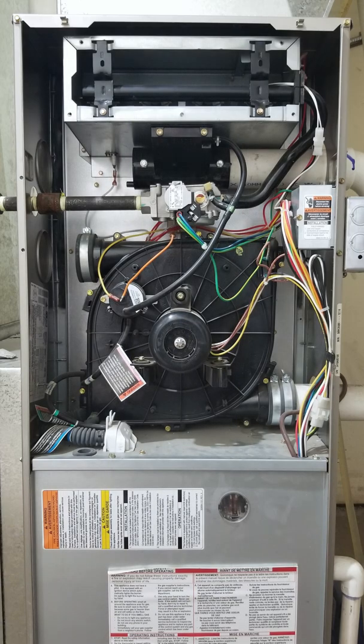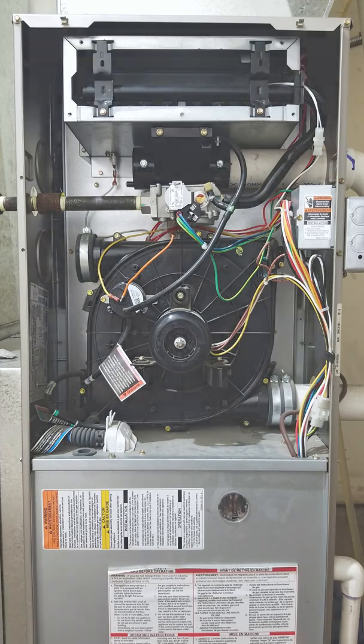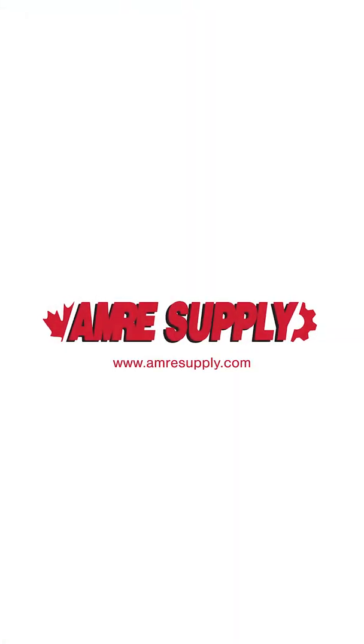Finally, the furnace shuts off and waits until heating is needed again. Keep in mind, just one faulty component can prevent the furnace from working. You can learn more in the videos on our channel.